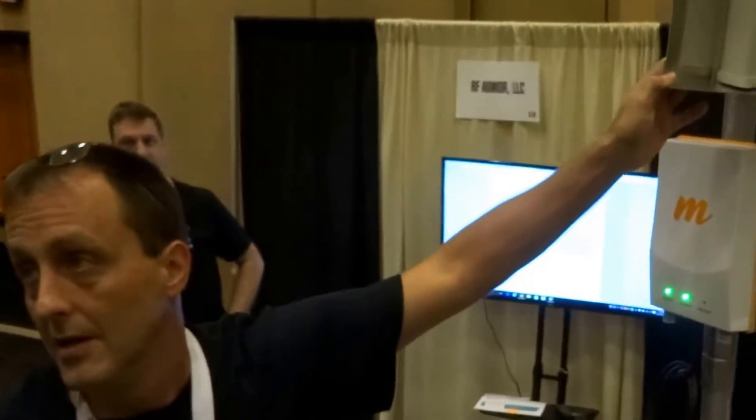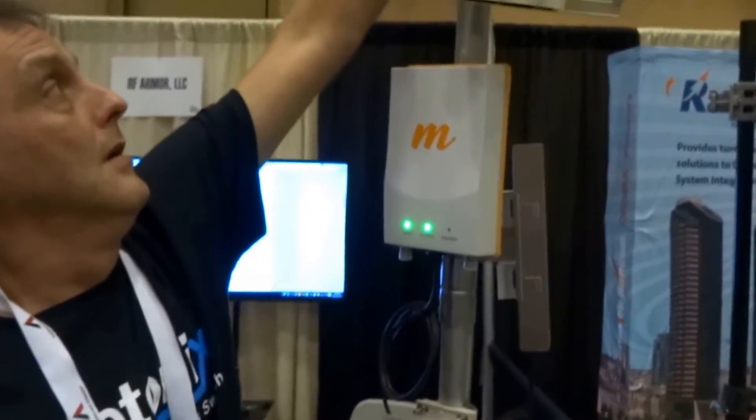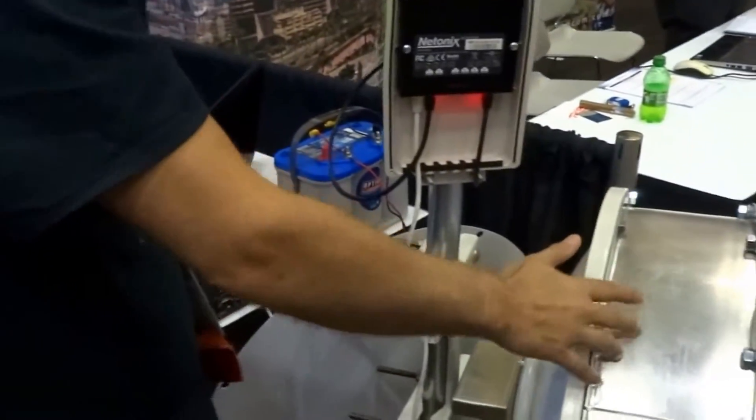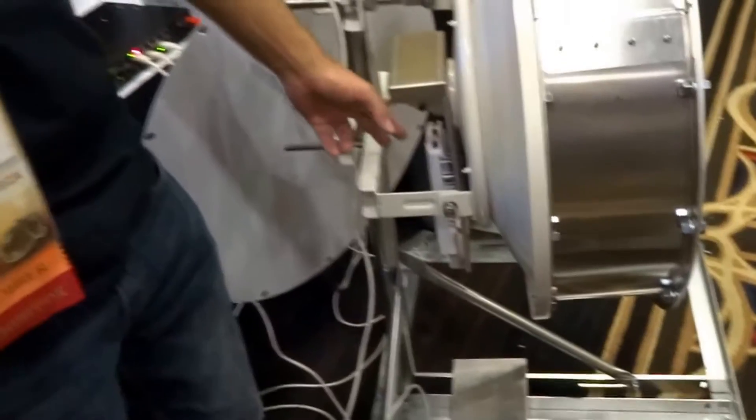With the RF Armor product, we have sector kits for all the Ubiquiti antennas. They're pretty well manufactured — stay up with steel, marine grade aluminum. If you look at the quality of the products, that's really good. We also have the kits for the dishes, and the newer kits now will support any of the rockets, including all the way up to the Air Fiber X's.